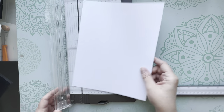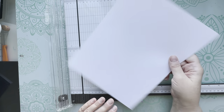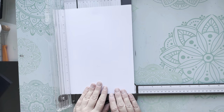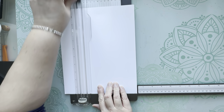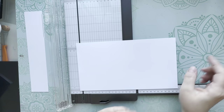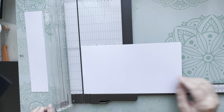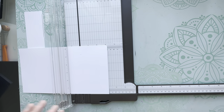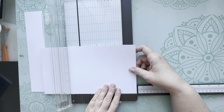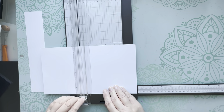Starting with the heavy cardstock, we're going to build out the base. The first thing is to cut out a piece that measures 11 by 6 and a quarter. This paper is already 11 inches long so I can cut down to six and a quarter. This is going to be the base of the album. Now I want to score along this side - I'm turning it so the 11 inch side is against the edge of my scoreboard, and I'm going to score this at six and a quarter.